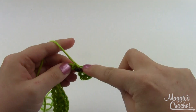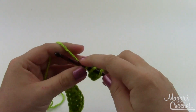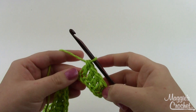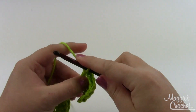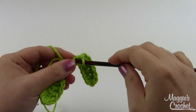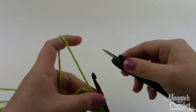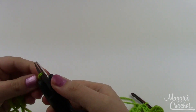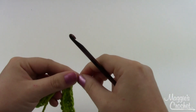That way you have fewer ends to weave in. I usually think fewer pieces is better — the less stuff I have to assemble, the better it works out for me. I'll just do two for now. Go ahead and leave a fairly long tail, and we'll use that to sew our leaves directly to the flower. Finish that off.